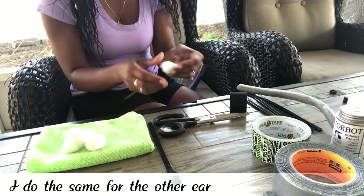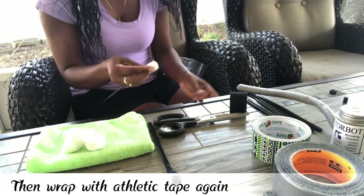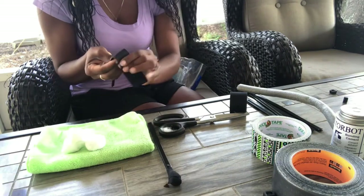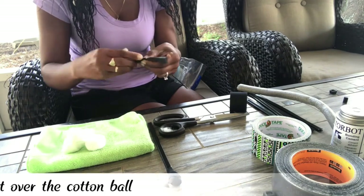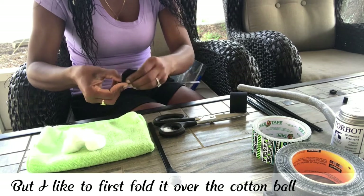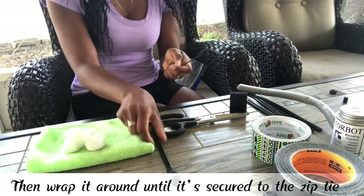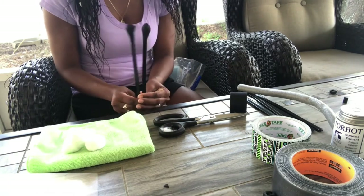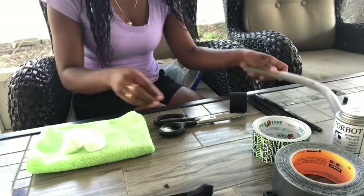I do the same for the other ear, then wrap with athletic tape again. There's not really a specific way to wrap with the tape, but I first like to fold it over the cotton ball, then wrap it around until it's secured to the zip tie. Then they look like these with a little cotton ball at the end.